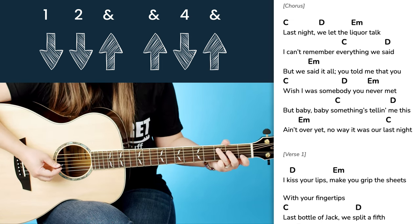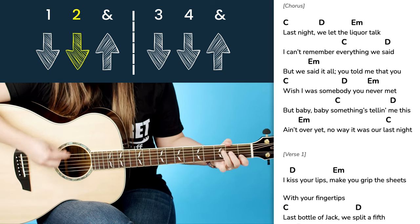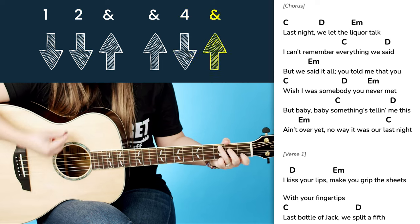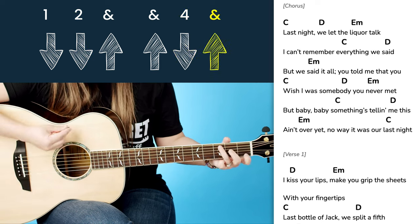You can use this strumming pattern to play through the whole song just like this. One, two, ready, go — C, D, E minor — down, down, up, down, down, up, down, down, up, up, down, up.